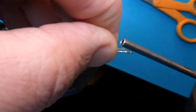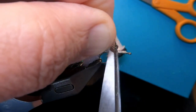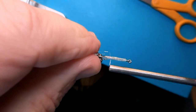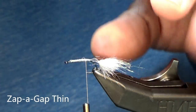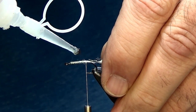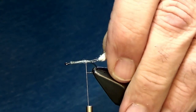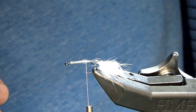Bend it back over itself, come back, and cut off that excess mono. Do a little bit of wrap, come back, and I'm gonna hit it with super glue — this is Zap-A-Gap thin. Be careful with this stuff; one drop goes a long way. That secures everything in place.